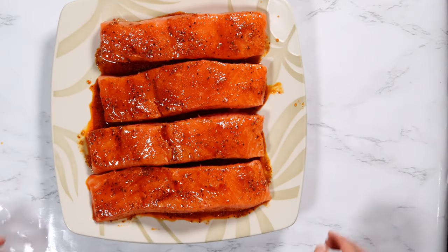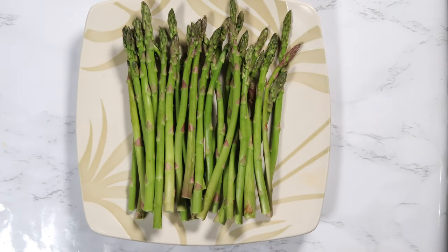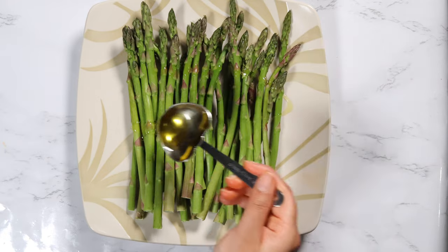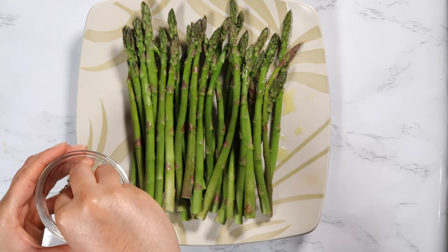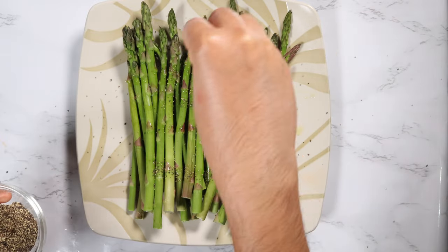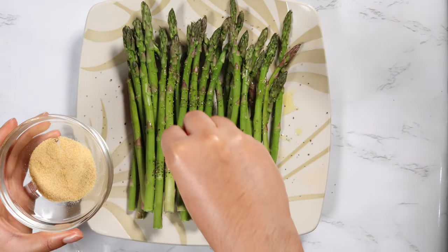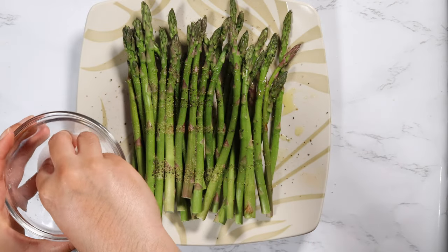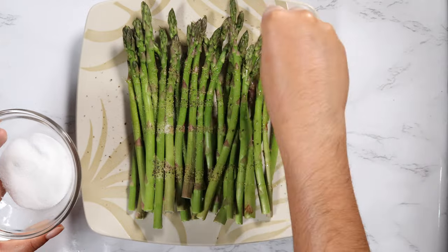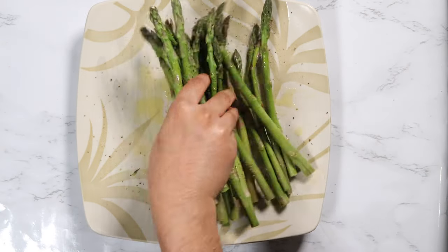Set the salmon aside and preheat the oven to 450 degrees Fahrenheit. Take the asparagus and drizzle it with a tablespoon of olive oil, and season with pepper, garlic powder, and salt. Give this a quick mix and set it aside.